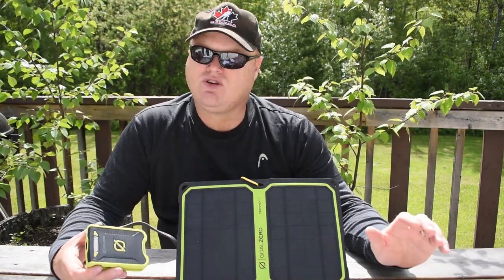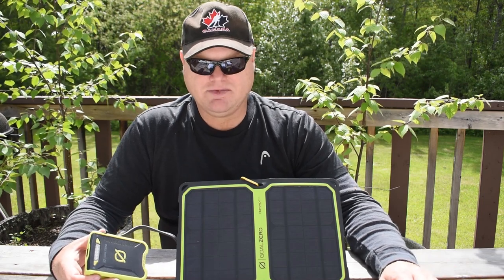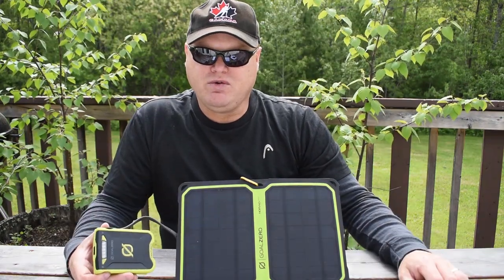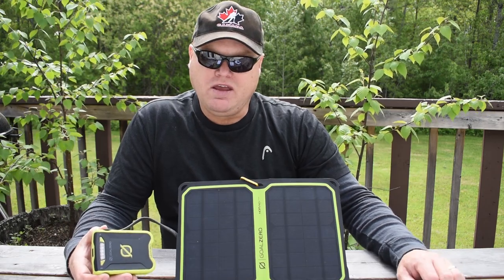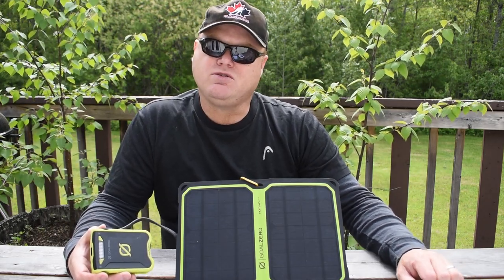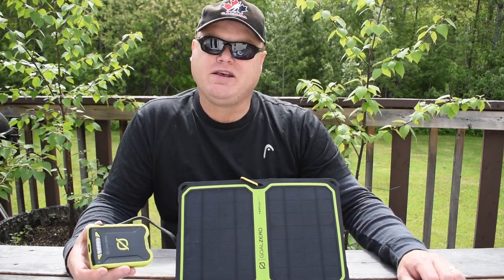Overall I'm very happy with the Goal Zero Venture 30 Solar Kit with the Nomad 7 Plus panel. It certainly has a few quirks but when used properly it was just right for my needs. I hope you found this video useful, and if you did please like the video and consider subscribing to my channel. If you do subscribe, also hit that notification button so you get notifications when I post a new video. Thanks for watching — all the best!